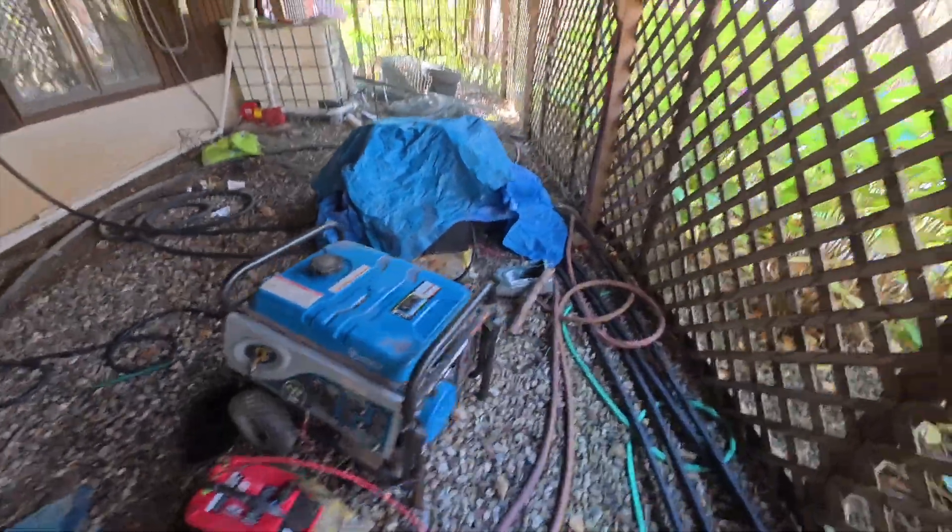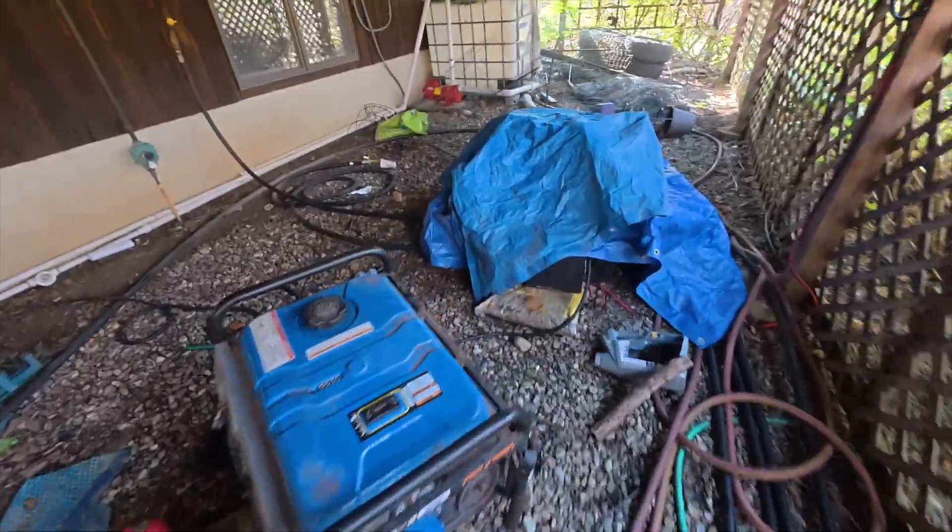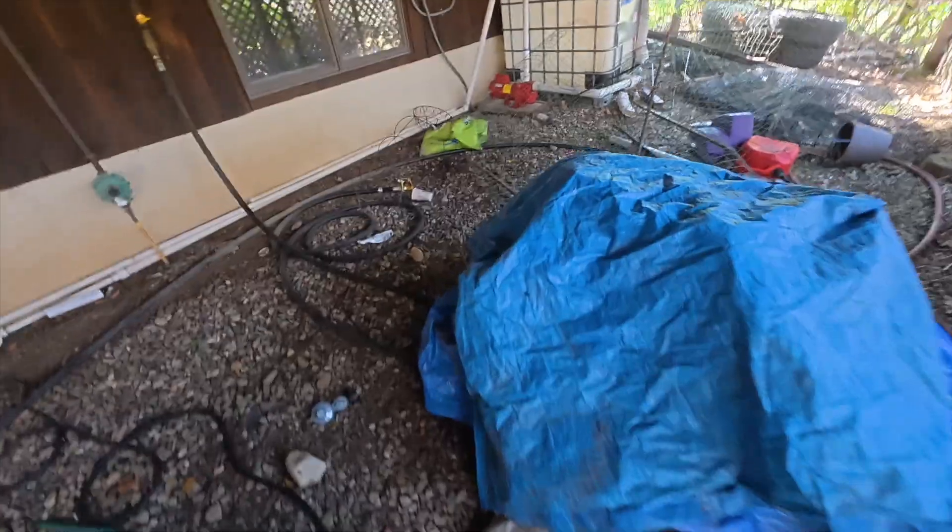Here are my generators. When I say generators, I have two generators and they're almost identical — and it really wasn't intentional.